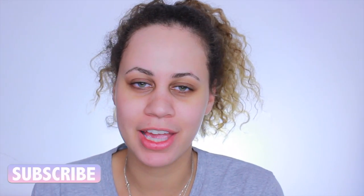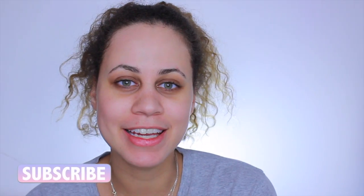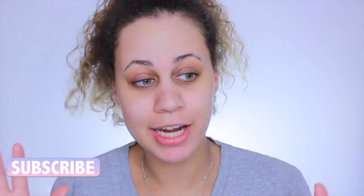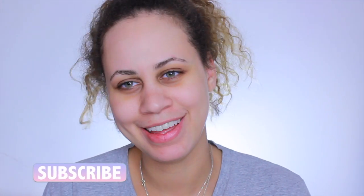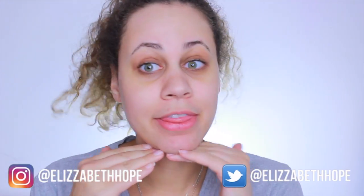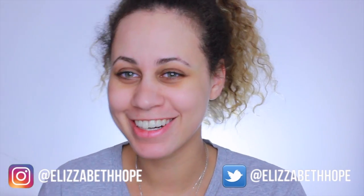Hey everyone, welcome back to my channel! Today I'm going to be doing a get-ready-with-me kind of talk-through makeup tutorial. It's going to be a little bit more chit-chatty than usual, although my videos are pretty chit-chatty already. Anyway, here's the before and let's get into the after.